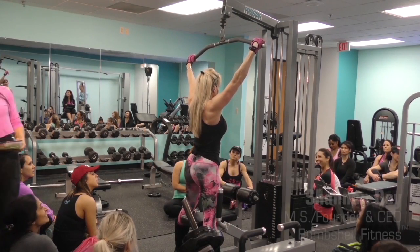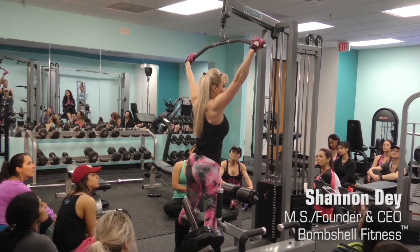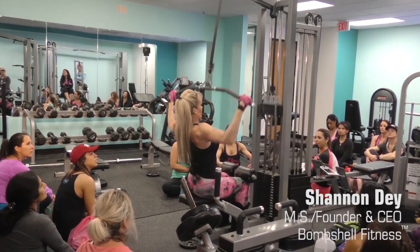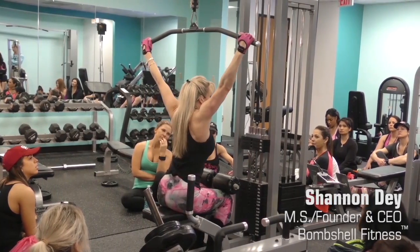Nice and wide on these — when you do a wide grip, you want wide, not in here. The biggest mistake I see when people do back is they come here and then they go here. That's not engaging the back. You want to stretch all the way through.